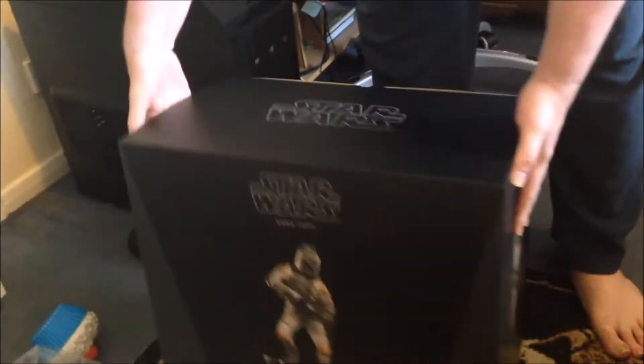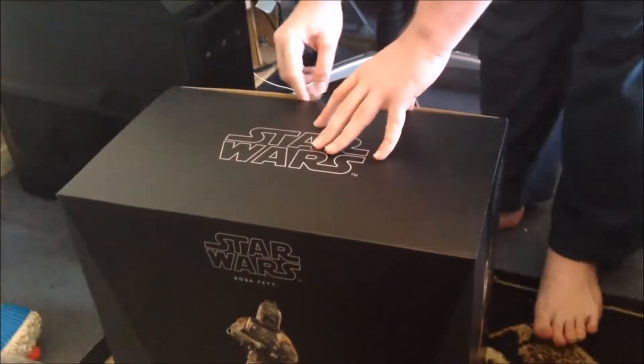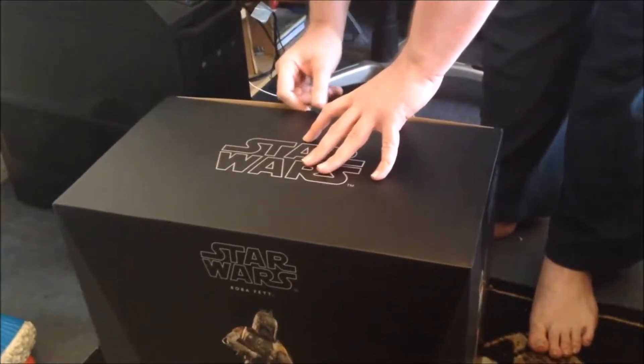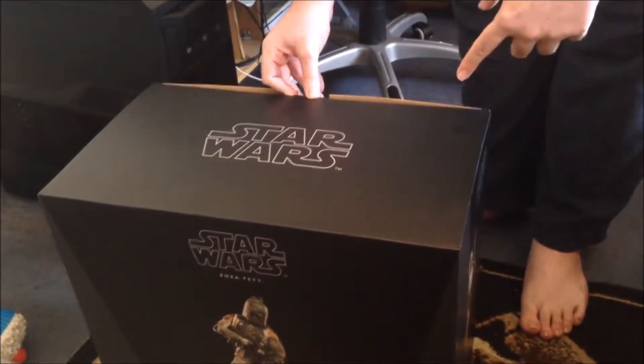So now that's out of the way — the box is pretty plain, pretty plain for a Star Wars piece, but it is a low edition size. I guess the box isn't too bad. Let's just cut it so I can get all this out.